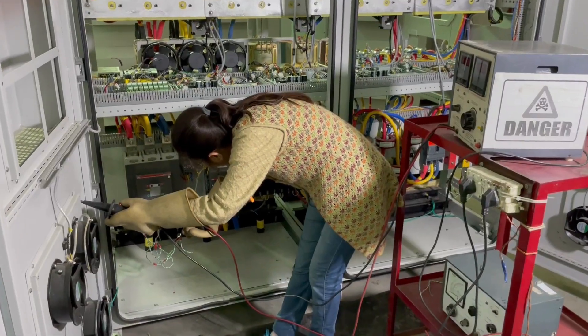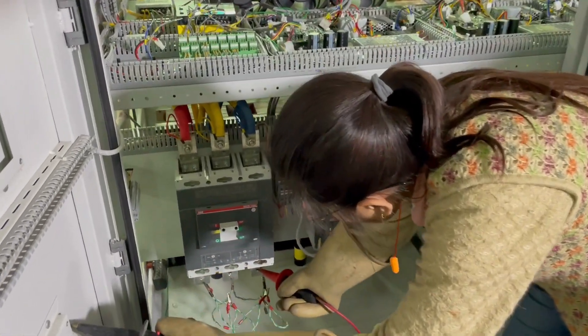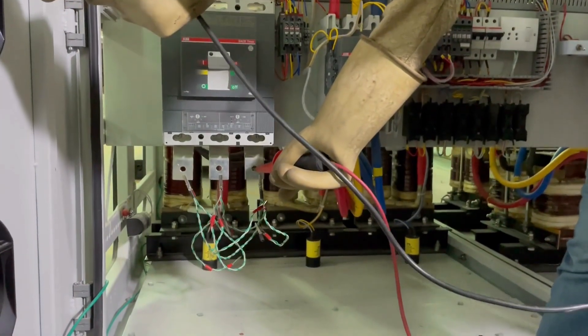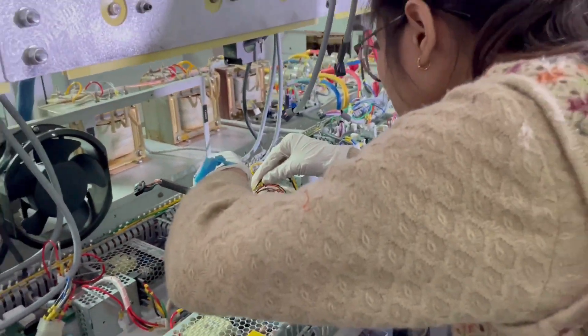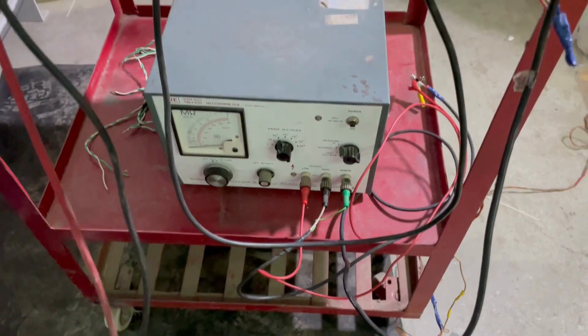PPE includes insulating gloves, safety glasses, and a face shield to protect against electrical shocks, arc flashes, and debris. Second, the test area should be isolated from other areas to prevent unauthorized access.